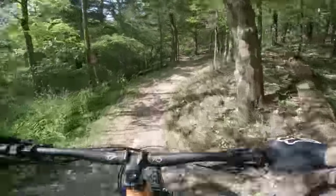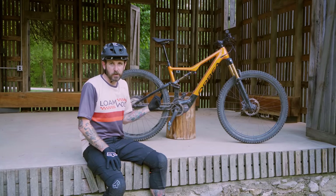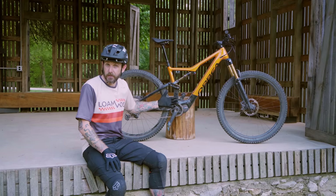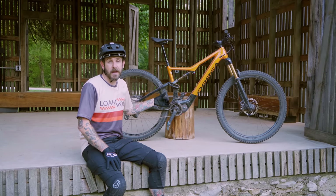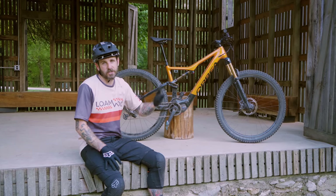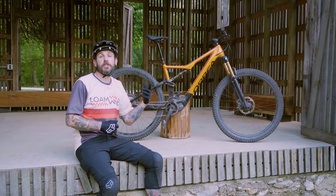The tire spec is definitely something a lot of riders are going to want to evaluate. It ships with an XOXO Plus casing — as you can see, we are not running those. We very quickly flatted and put holes in them. Even though it's a lightweight e-bike, it is still a heavier bike and you're able to get more downhill time, so you should just have a burlier, heavier-duty tire.